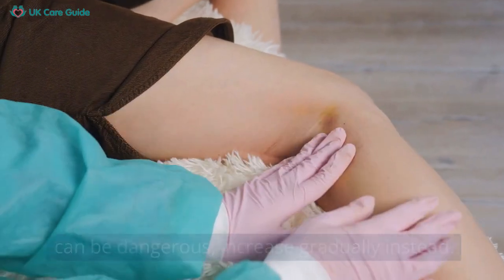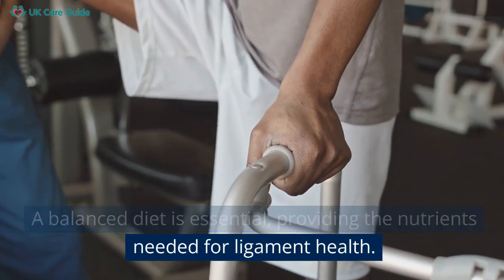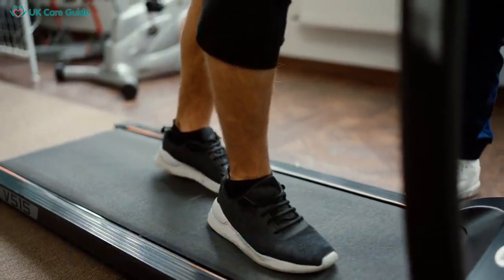Increase gradually instead. A balanced diet is essential, providing the nutrients needed for ligament health. Staying hydrated is another simple but often overlooked way to prevent knee injuries.